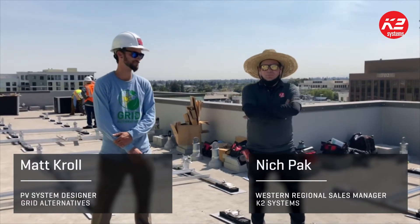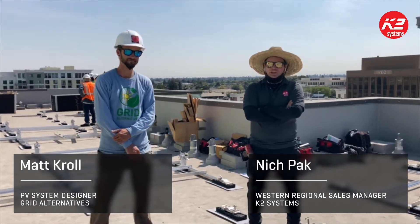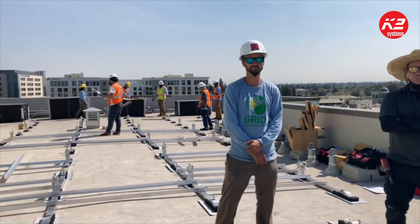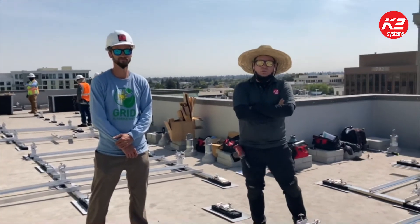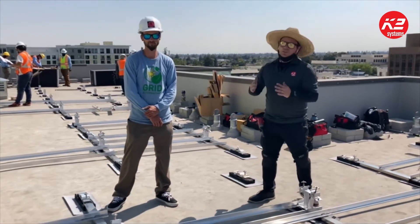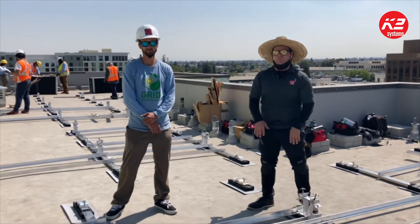Hello everybody, it's Nick Pack here with K2 Systems. We're in sunny Redwood City with Matt Cole from Grid Alternatives Bay Area, doing a D-Dome dual ballast system here, and we're gonna have Matt explain just a couple things about the project itself. We're very excited to be involved in it.